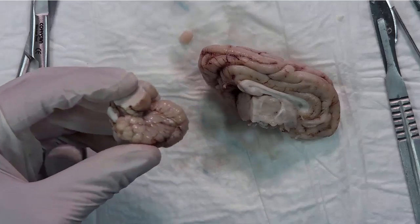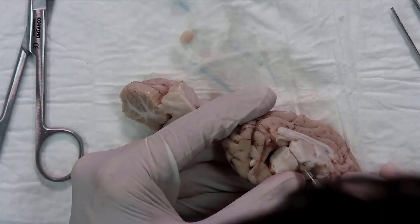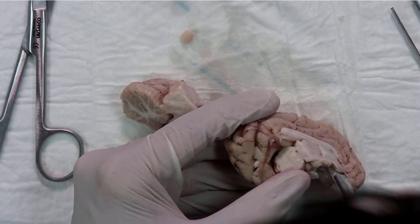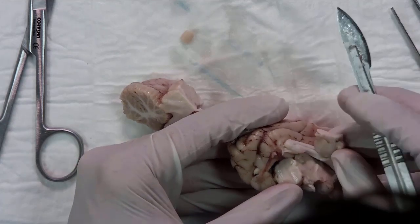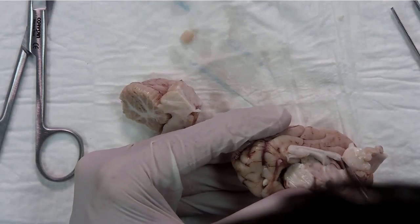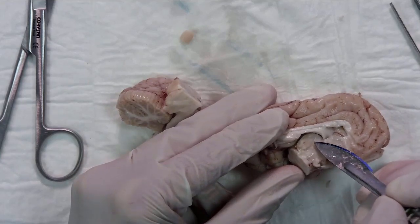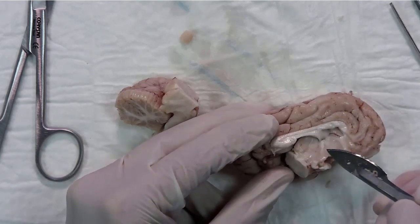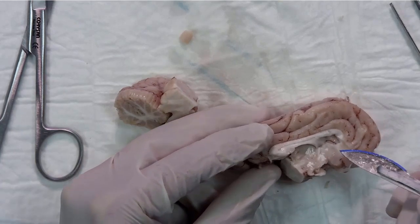Step five is to recognize the midline. Here we have the aqueduct. You can see in the PowerPoint the interthalamic adhesion, but not in my sample.